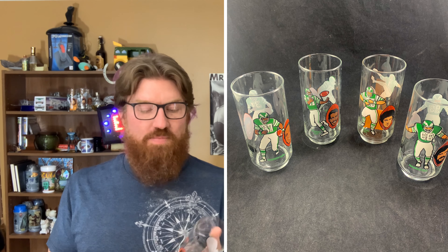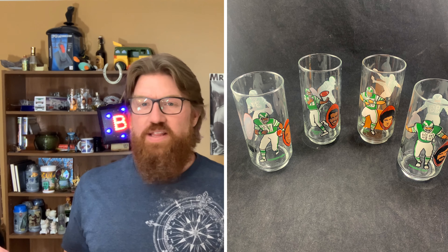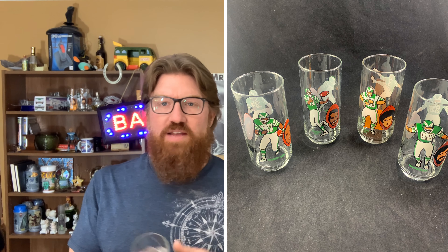I also picked up these sweet Philadelphia Eagles McDonald's glasses from 1980. They're in really good shape — the rest of them are up on the shelf. They don't look like they were ever put in the dishwasher because there's no fading on the characters. They've got Bill Bergey, Harold Carmichael, Wilbur Montgomery — just a great time in Eagles history. I'm a huge Eagles fan, so I might keep them, but I might also sell them on eBay.